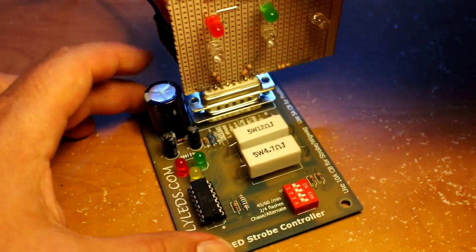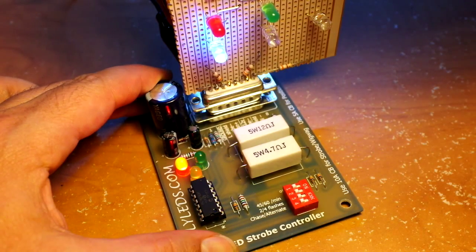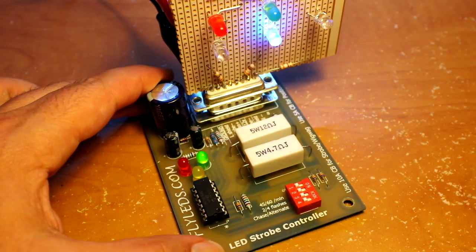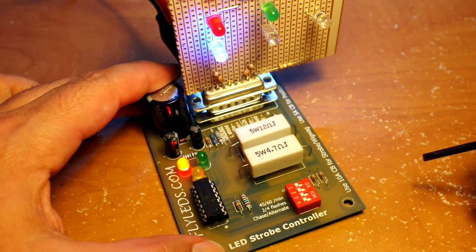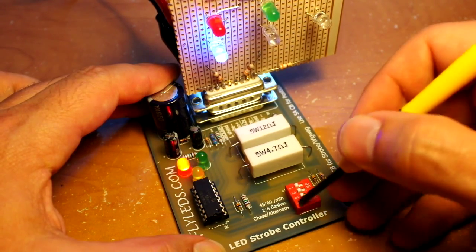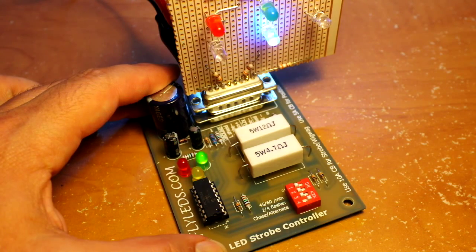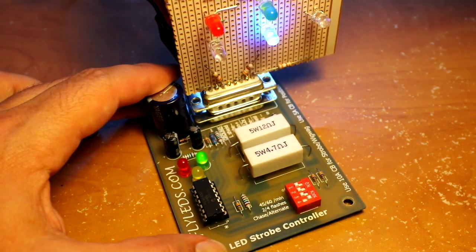If I turn on the wig-wag mode, that's where the fourth switch comes in — I don't have it labeled, but that would be just a plain old ordinary wig-wag mode. If I flick that one on, you can see the effect. So if you're not building a wig-wag that's fine, but there you go — there's a hidden switch in there.